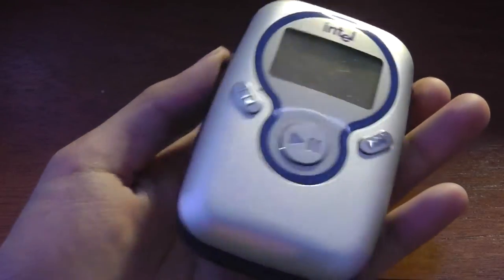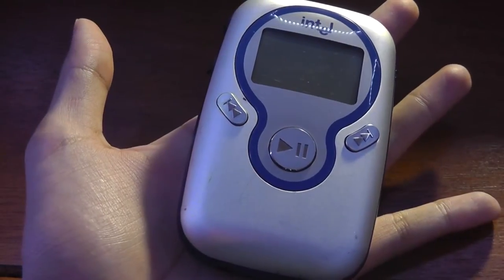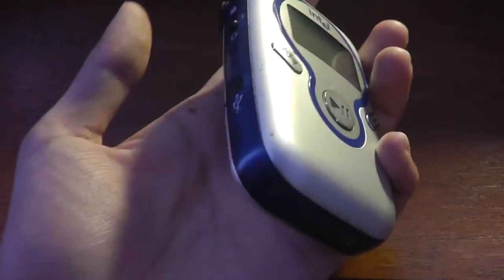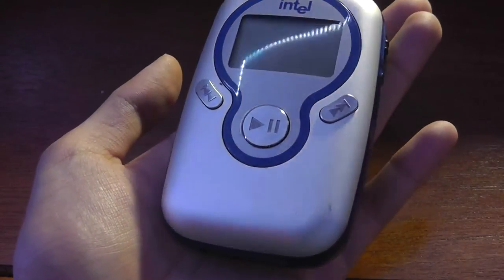It's made out of aluminum, it's fairly chunky as you can see here — the same size, I would say, as almost a small phone, maybe with a 2.8-inch screen. So we've definitely come a long way in terms of how tech has become smaller and also more efficient.